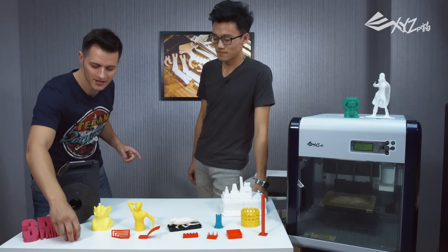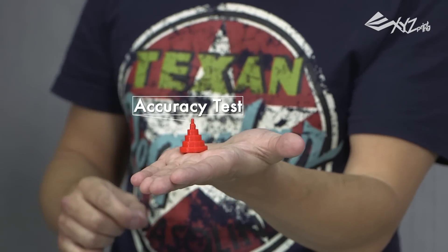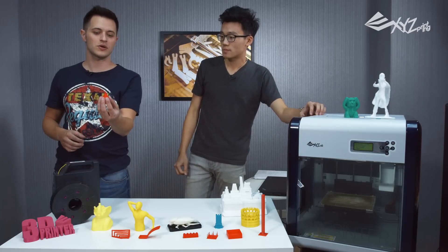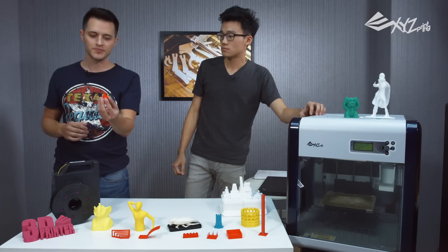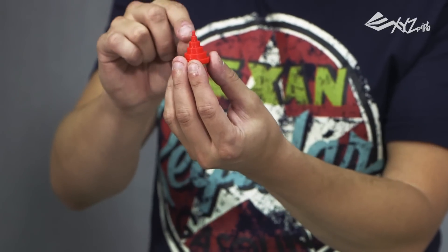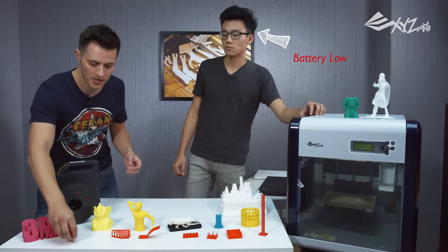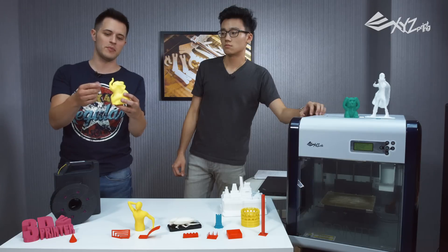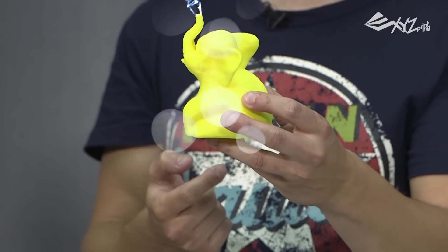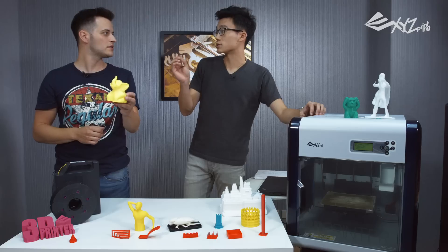The first one is dimensional accuracy, and all it does is measure the consistency of the curvature of the print. It's circles, kind of stacked on each other. As it reduces in size, it's pretty consistent with the definition. This becomes important if you have a model with curvature — like this elephant's trunk. The curvature is pretty much consistent throughout the whole thing, with no grouping, especially at the tips.